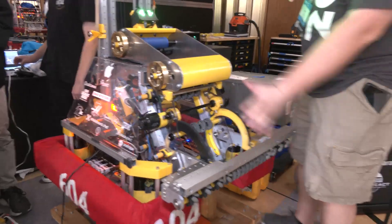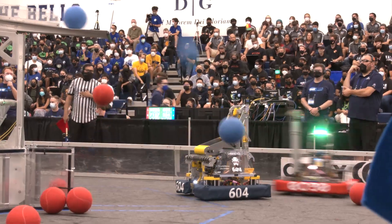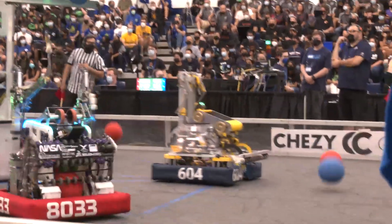Let's talk about starting with your intake and follow all the way through. You guys have a very compact, well-designed robot from the cargo path. Talk to me more about how you came up with this design.